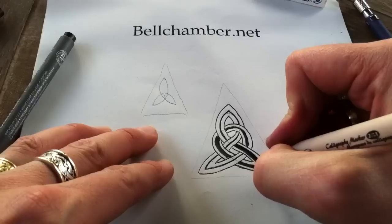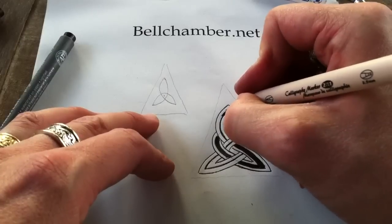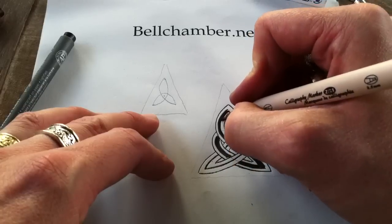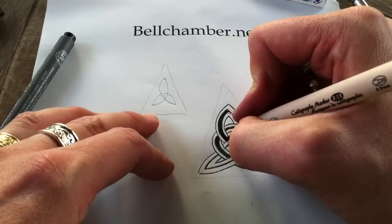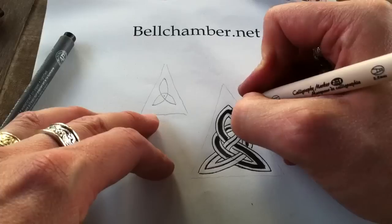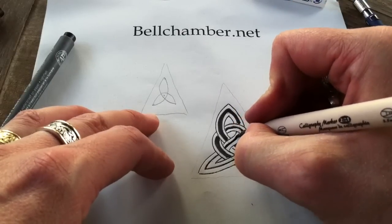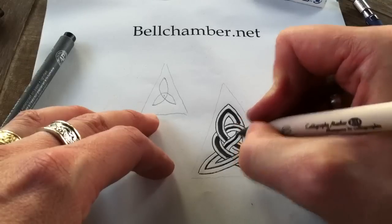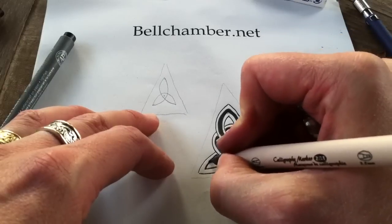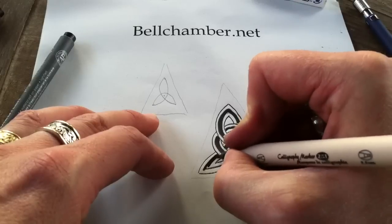The thicker the marker, the wetter the ink, so the longer you want to dry before you start to erase it. Once I get close to the cutoff point, I'm going to use my finer marker for the fine detail. And, almost done.